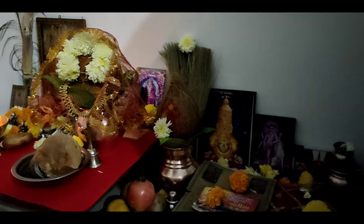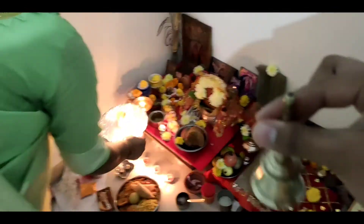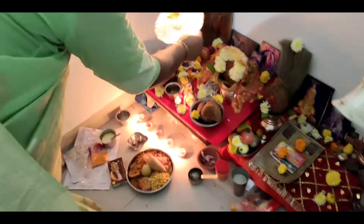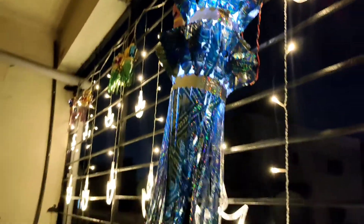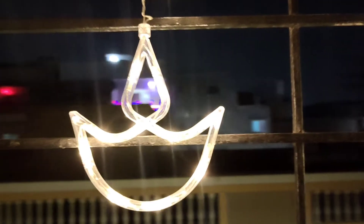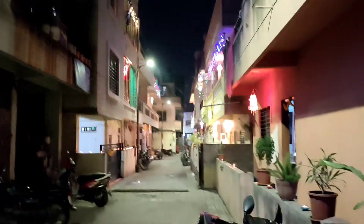Happy Diwali! So happy Diwali to everyone. My area is looking like this right now — the whole lighting and everything. I am looking good here. And to be honest I am missing my Heart of Sur a lot — the place my friends called for Diwali.